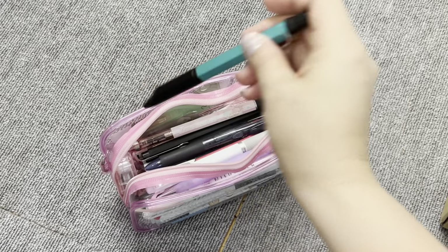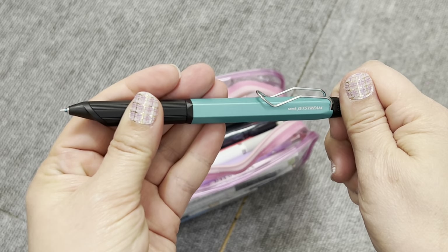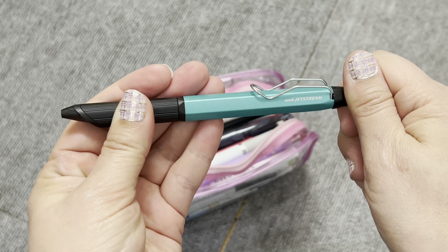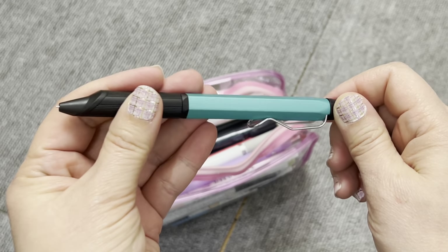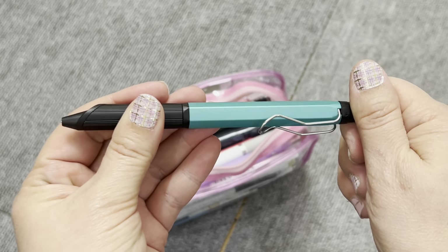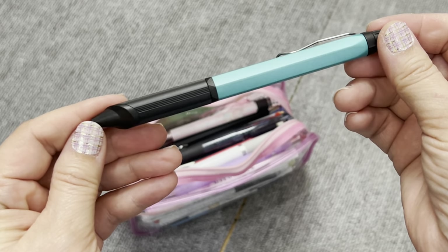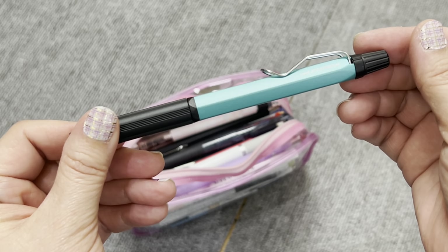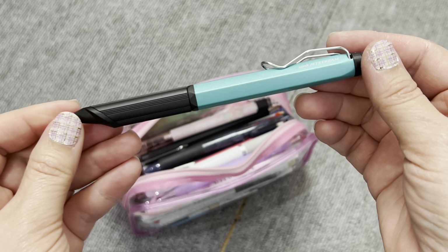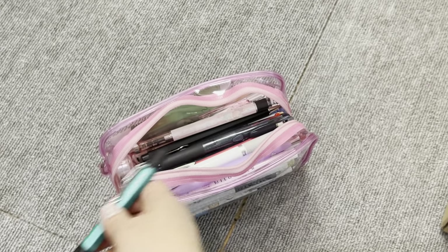So right here I have the Jetstream 0.28 tip pen. I love the Uni Jetstream pens, and this one has red, blue, and black. I featured this before. I don't use it too often, but I found myself going to it a little bit more than the previous black-only version. So I thought I'm going to keep it — I love the color.